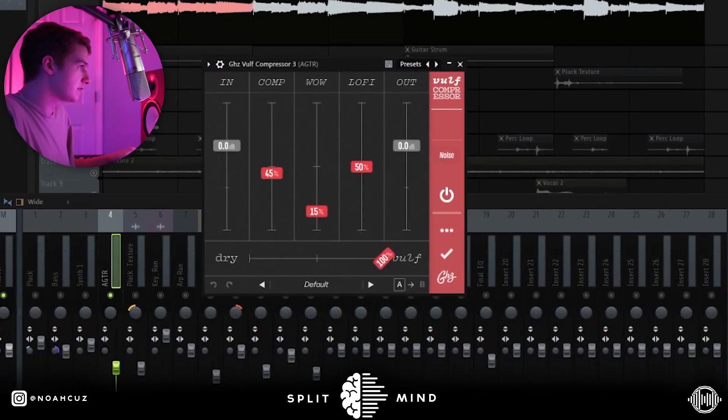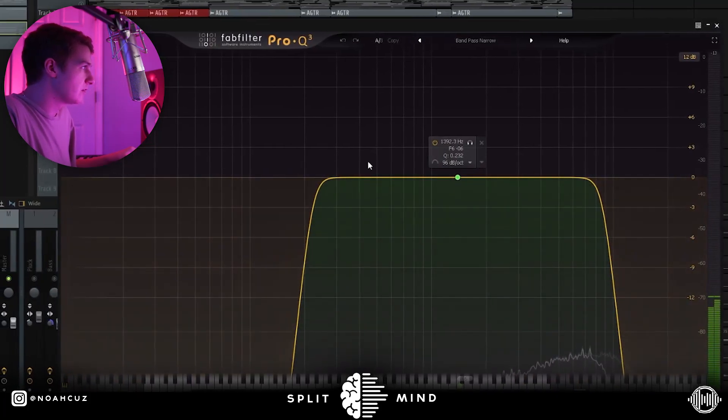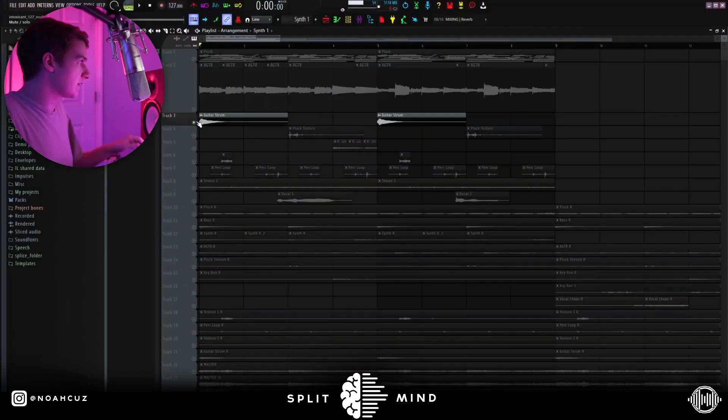You can see I chopped up the first part just because I wanted that to sound more sampled. For effects I added this valve compressor because some of these notes were hitting too loud. Next I went into this effect rack preset, then into a bandpass narrow cutting out the lows and highs, then a Sketch Cassette for some texture, and then I edited the EQ down here some more.